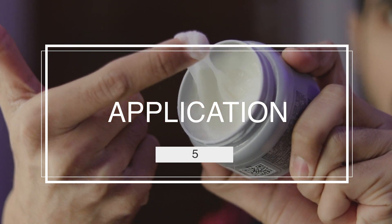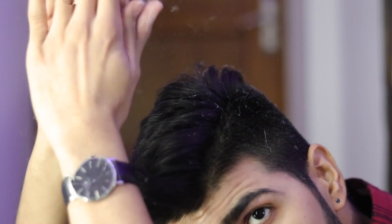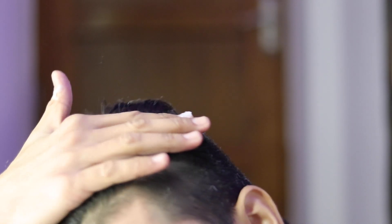Coming on to the last but not the least, differentiation point number 5 — the application. For applying it, you have to take a simple pinch and rub it in your palm, then do a spreading movement, sprinkle it onto your head, and rub it properly into your hair to style it.